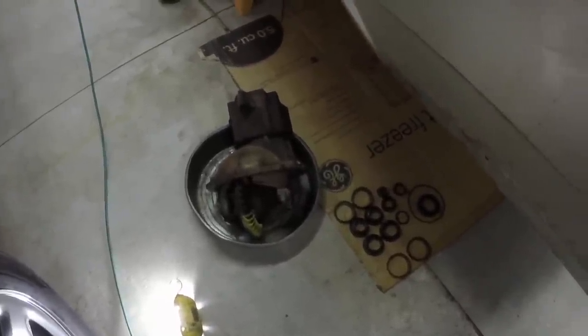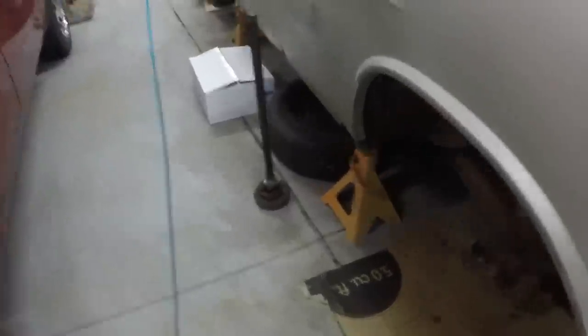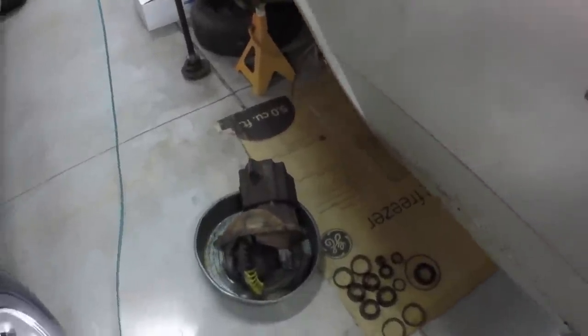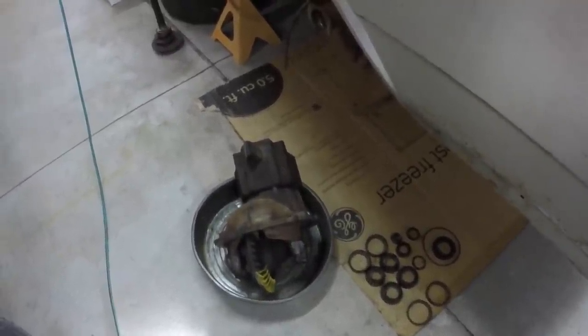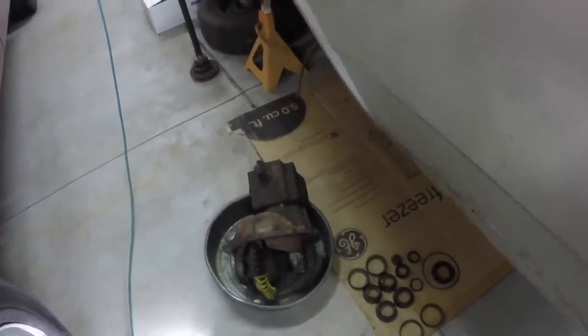I'm going to put new bearings on the axle shafts — I have them. After I get the underneath all painted, I'll get in there and clean the housing out really, really good. It cleans up pretty easy with lacquer thinner. I'll pour some lacquer thinner in the bottom, get a brush and get in there and clean it all the best I can, then just scoop the muck out of the bottom.